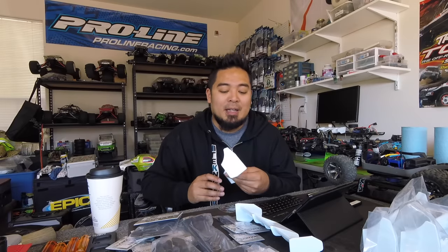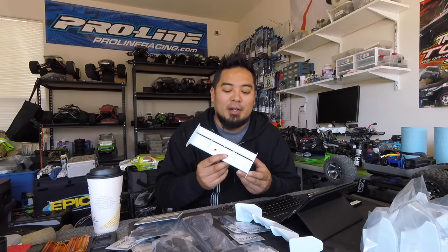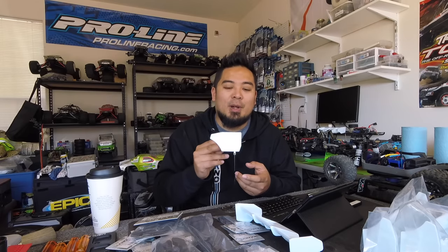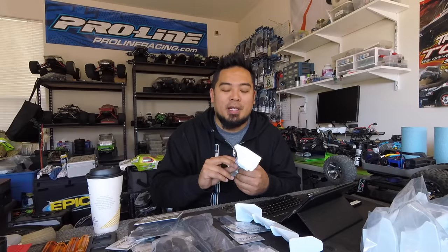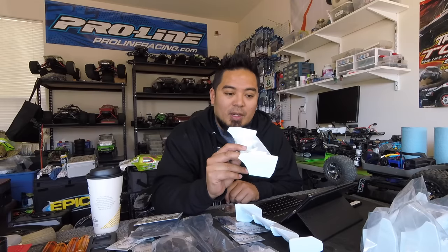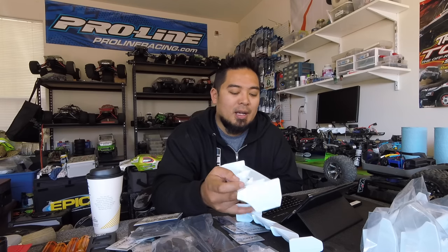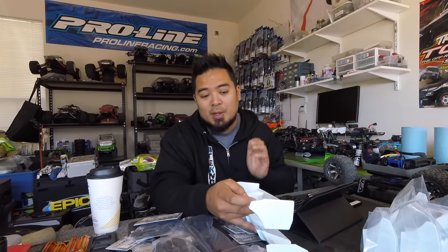The stock Tekno wing essentially failed Wing Gate, so everyone had to run the Kyosho wing, which was built similar to this new lightweight style. Tekno finally made their own version. Since you have to run this style at Worlds, and now that it's been enforced, everyone is moving to this wing. I personally didn't switch because none of my local races tech wings that hard, and I liked how durable the old wing was.